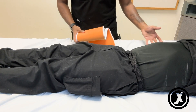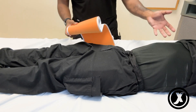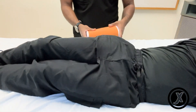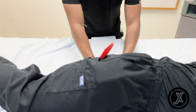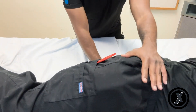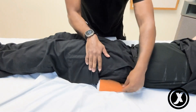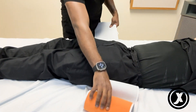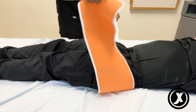And then someone is going to log roll this patient to their right side. Please turn to the right side — thank you. And then roll it back. You align the two sides together.